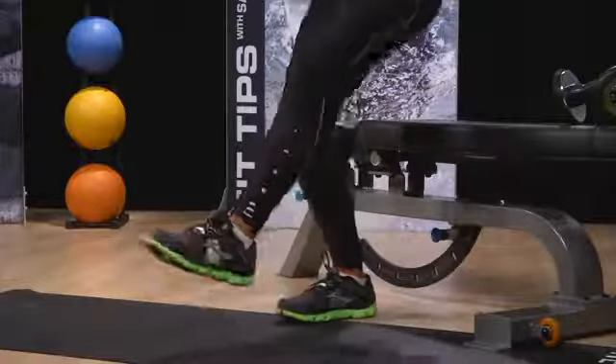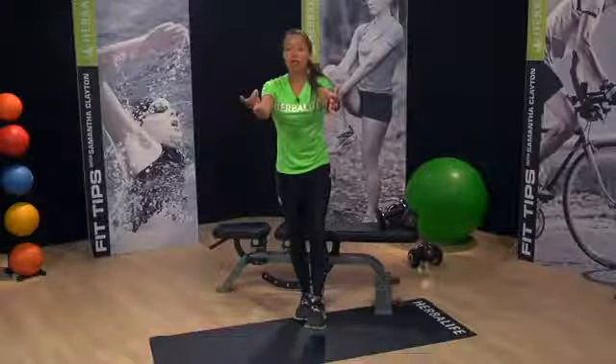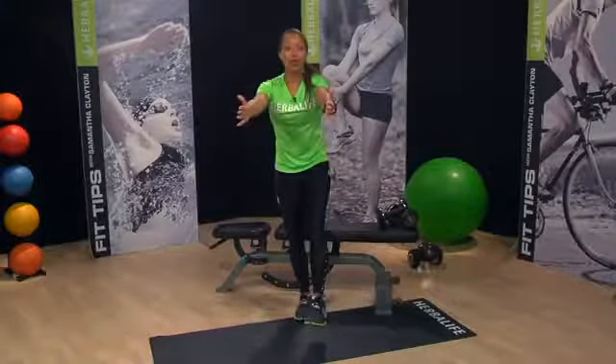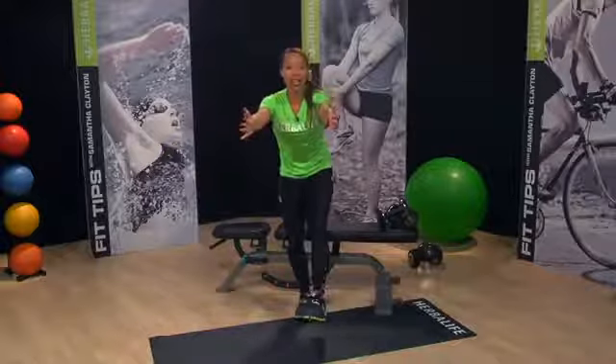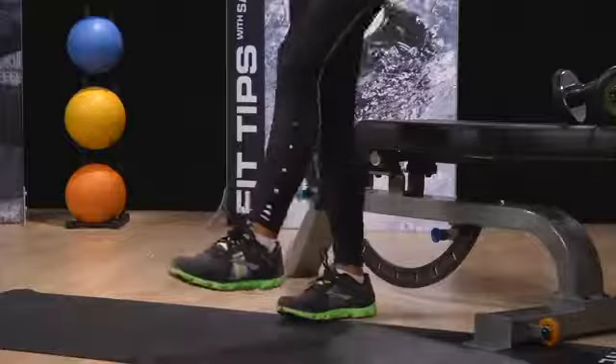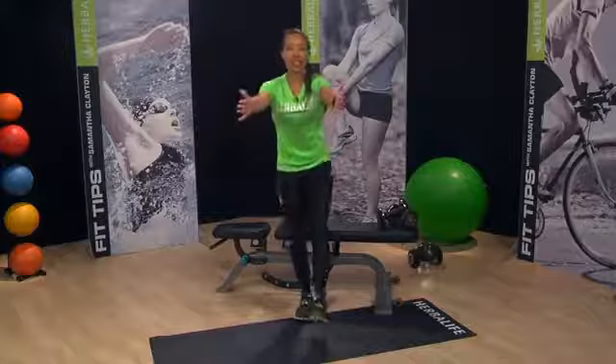This move is all about control, so if your knee comes in, try to focus to keep it stable. As your bottom reaches the bench, don't relax all of your body weight. Simply come back up to standing and keep your non-working leg extended in front of you with your foot flexed for the entire move.